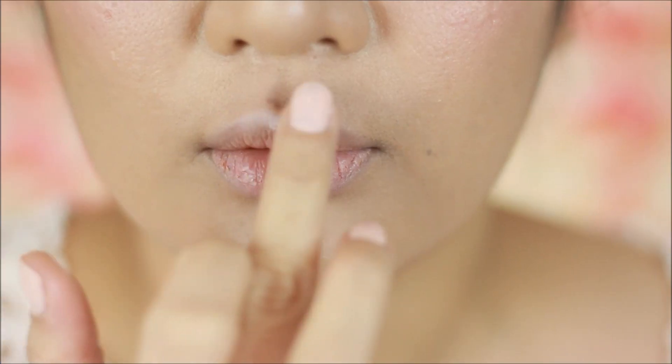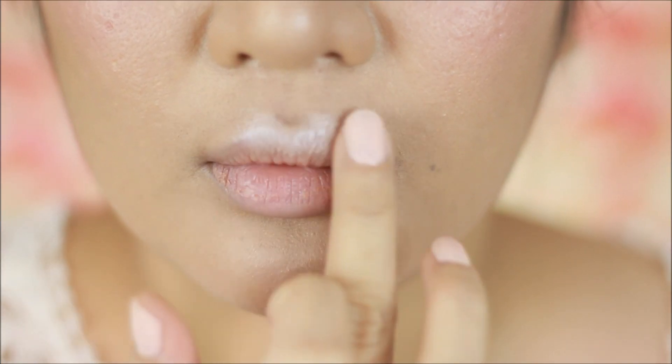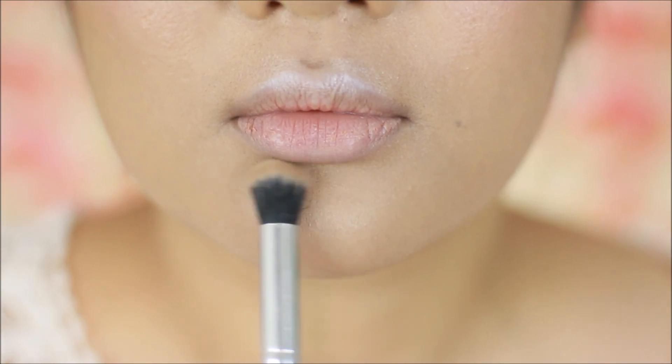Now I'll be taking my Feeling Sculptacular face contour kit to highlight my cupid's bow, and I'll also create a shadow underneath my lower lip just like this.